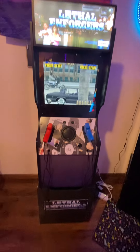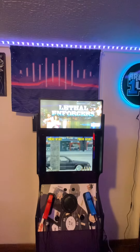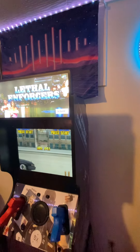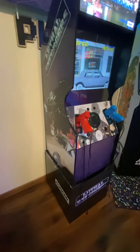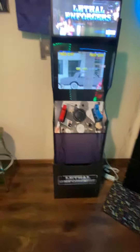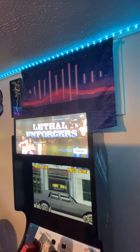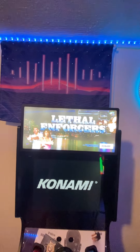Hello everybody, Game Room Guru here. Thanks for checking out the channel — addicted to Arcade1Up. I wanted to take a few minutes and show you the Lethal Enforcers conversion cabinet that was recently done. This was previously a Big Buck Hunter cabinet from Arcade1Up — you can see the risers down there. We'll walk through the different parts and pieces that went into this, starting with the Lethal Enforcers.